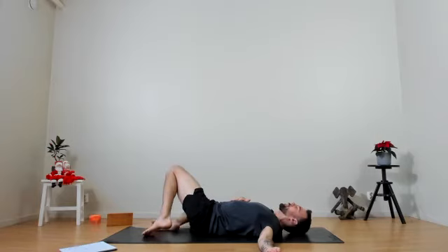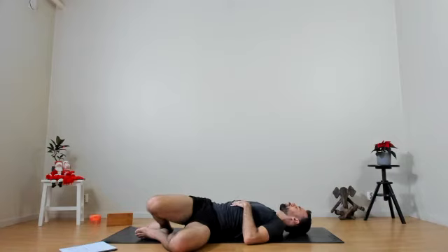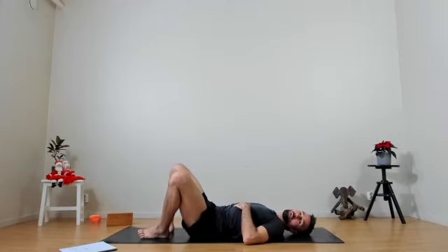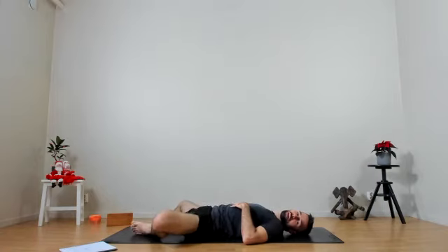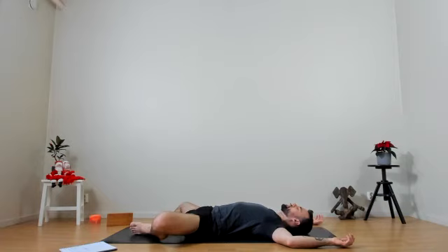Pulling the lower abdominals in, the knees are coming up, then changing sides. Final breath. Releasing the pose on the exhale. Finding our supine bound angle pose — bringing the soles of the feet together, knees out to the side. Hands resting, maybe on the thighs as a weight, or arms over the head in cactus. Taking some deep breaths here, releasing any activity, any tension in the body.